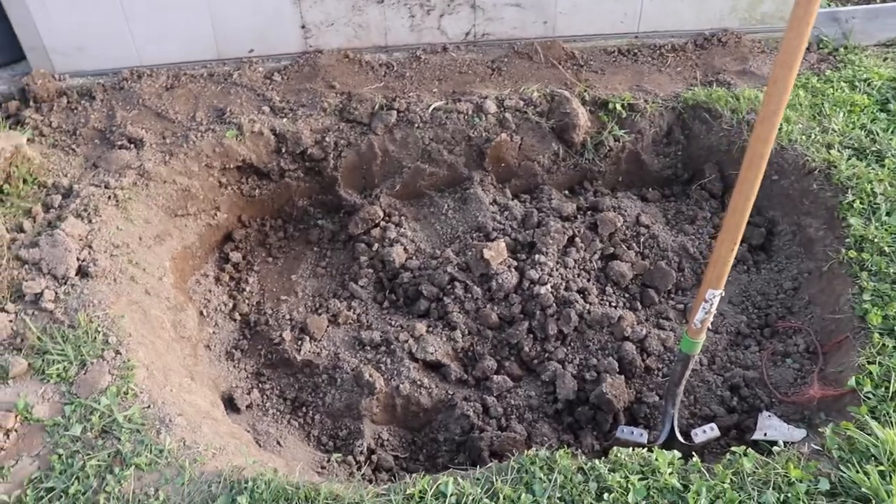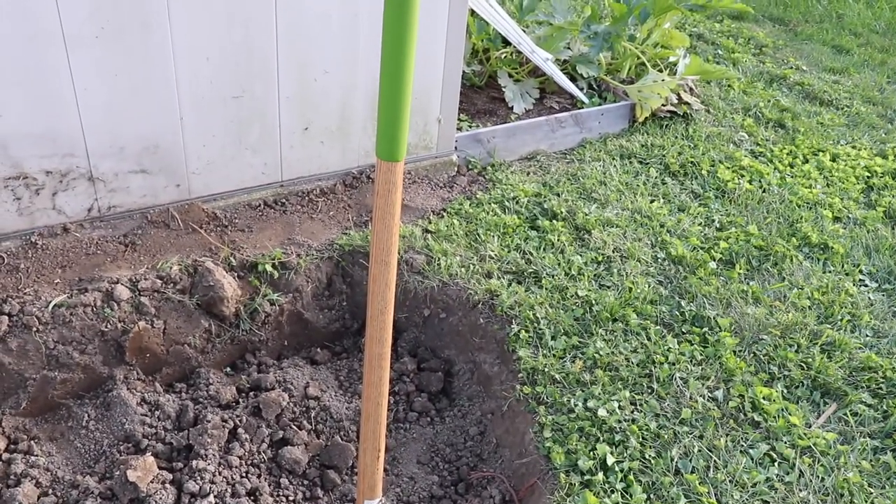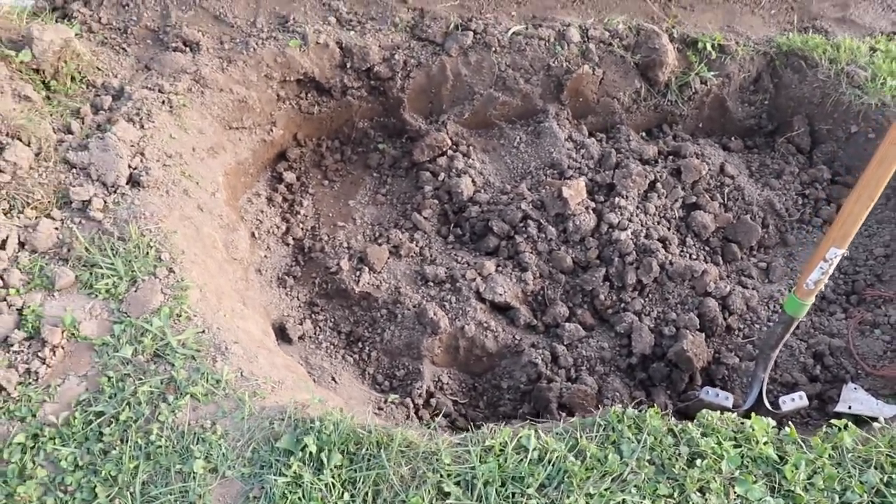This is what we got so far. I think we're gonna make it a little bit bigger and then do like a slight little waterfall here on that side. That's what we got so far.